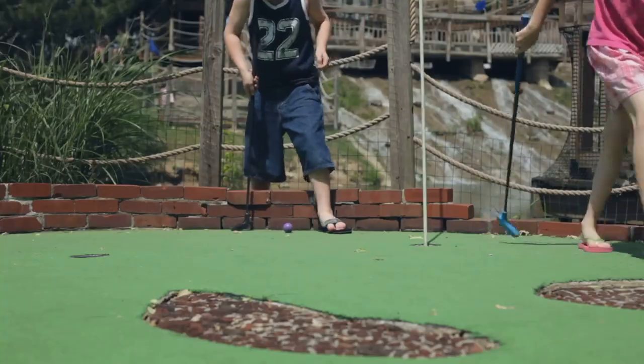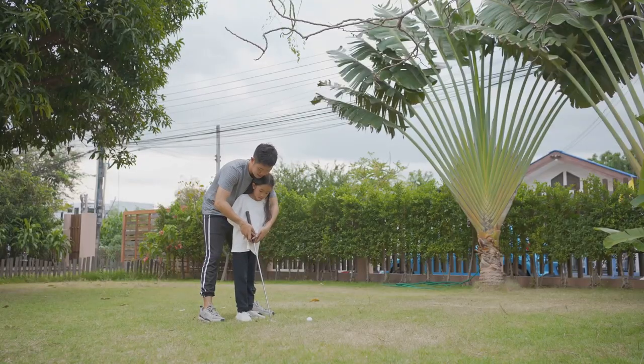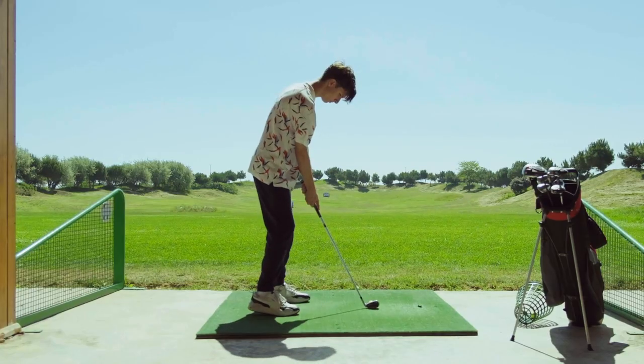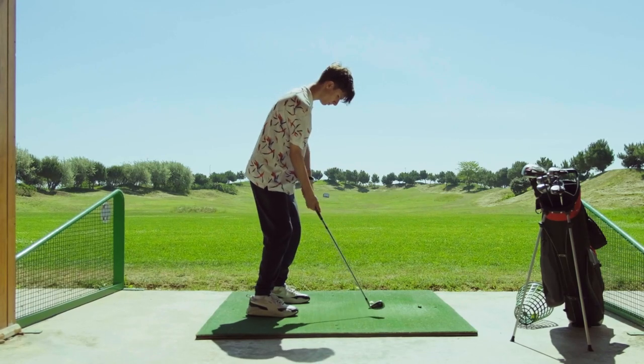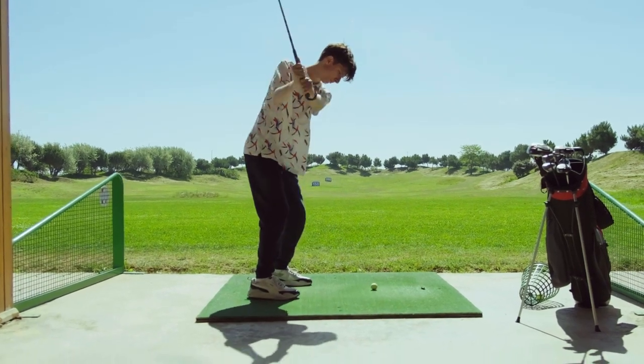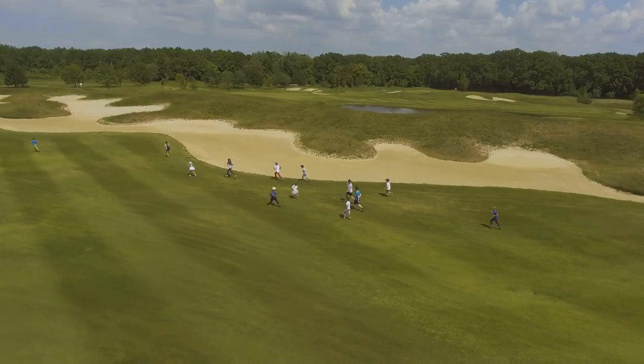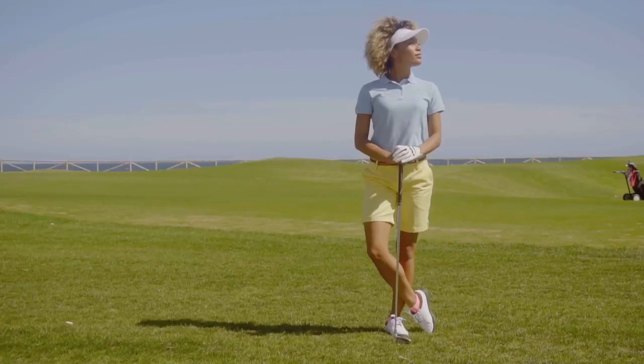Hello everyone, welcome back to the channel. Today we're sharing five essential tips to help improve your kids' golf game. Whether your little one is just starting out or already showing some real promise on the course, these tips will help them take their game to the next level. It's all about making it fun and engaging for the kids, so let's get right into it.